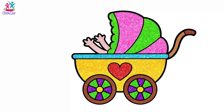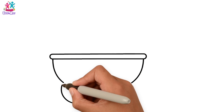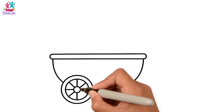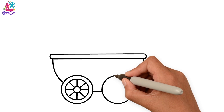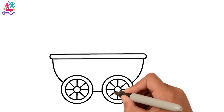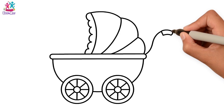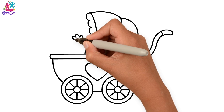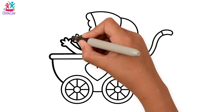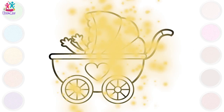Hey kids, would you like to draw and paint a baby stroller? That would be so cute! We are doing the bottom part and we've got two wheels — a big circle, a smaller one inside it, and an even smaller one in the middle, then the spokes. Then we're going to do the hood with a little bit of a frill on the edge, some detail, the handle, a heart, and the baby's hands reaching out for a hug. Blackening up the border really makes our colour stand out once we paint it.